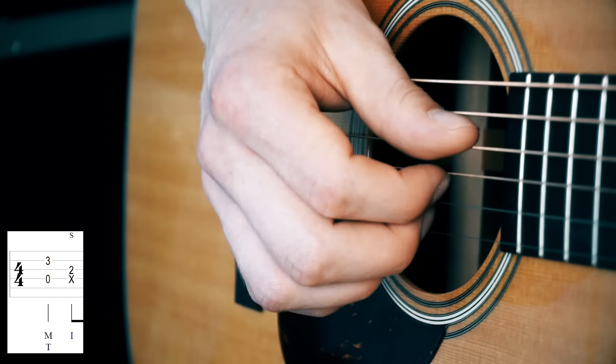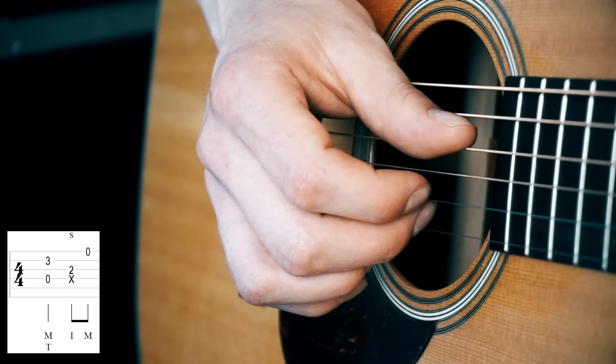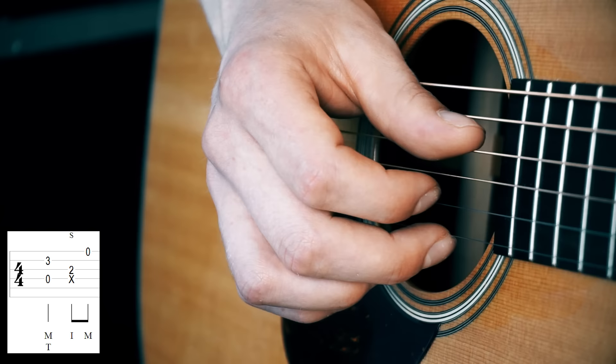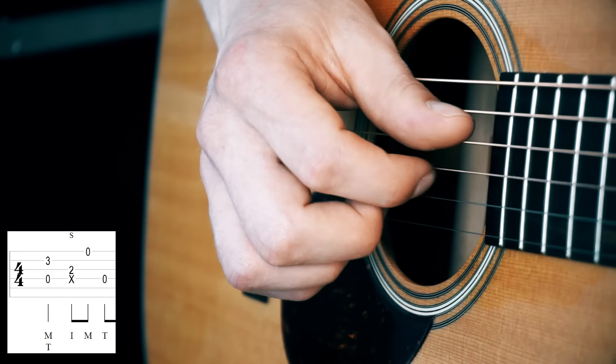The next step is to add the first string right after the percussive slap. We play that with our middle finger, blocking the string. So in slow motion: the plug is just a regular plug, nothing special about that. Now we've got three notes — the most fundamental part of the technique. Right after the E we play the thumb again, followed by a regular plug of the index finger on the G string.